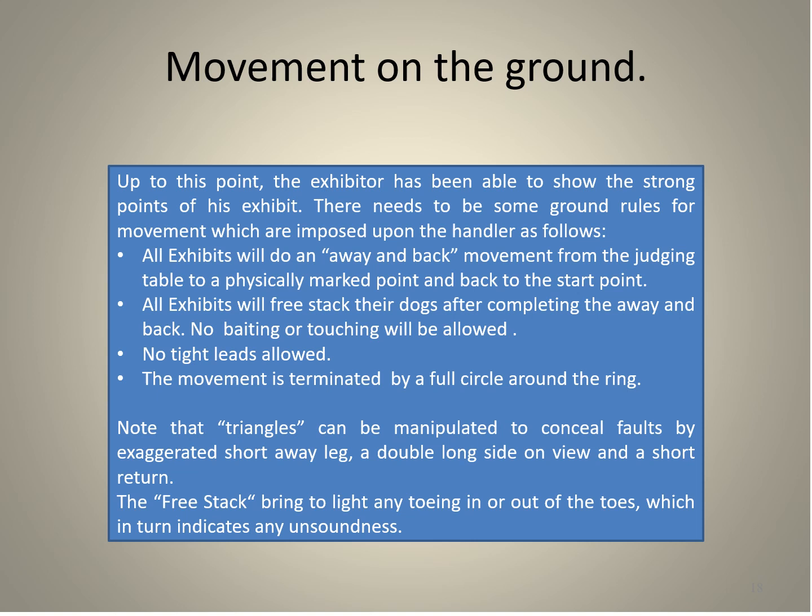Up to this point, the exhibitor has been able to show the strong points of their exhibit. There needs to be ground rules for movement imposed upon the handler: all exhibits will do an away-and-back movement from the judging table to a physically marked point and back. All exhibits will free-stack after completing the away and back — no baiting or touching allowed, and no tight leads. The movement is terminated by a full circle around the ring. Note that triangles can be manipulated to conceal faults by exaggerating a shorter away leg or a double-long side-on view. The free stack brings to light any toeing in or out, which indicates unsoundness.